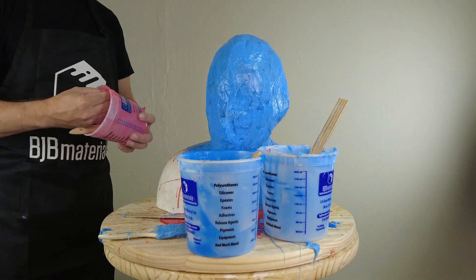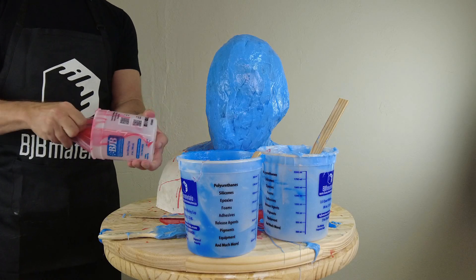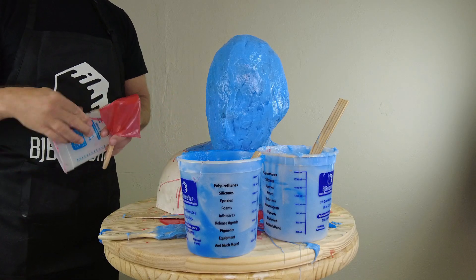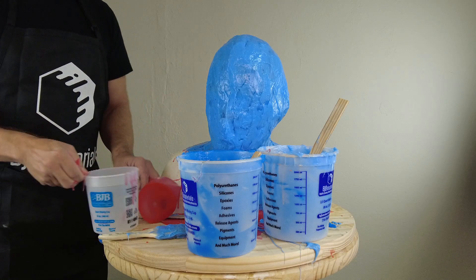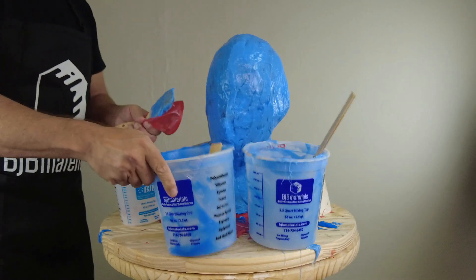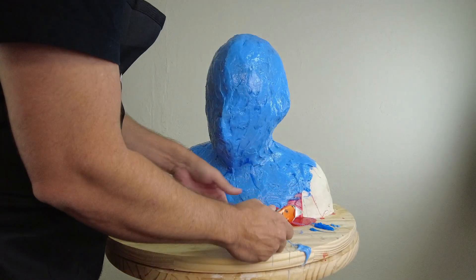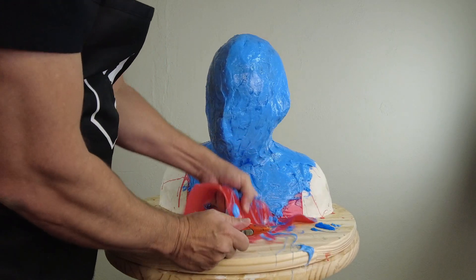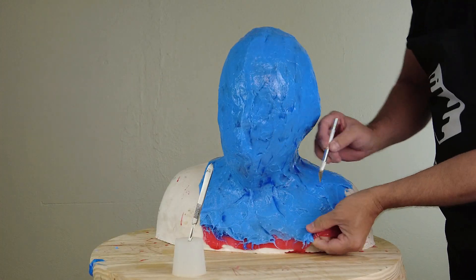Picking up right where part one left off, the first thing I want to do is check my work — checking the mixing of all the different batches of silicone. This is one good reason to keep those batches around and not clean out your mixing cups until everything sets up. Just make sure everything peels out without leaving any residue. That's a good indicator that you've mixed everything properly and that all your silicone has cured correctly. That way, if you do have any cure inhibition, you can check whether it's on the pattern or in the batch of silicone.